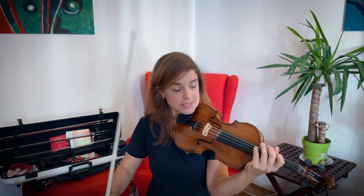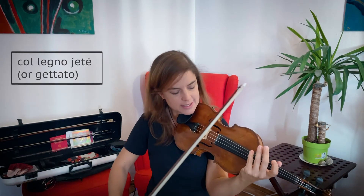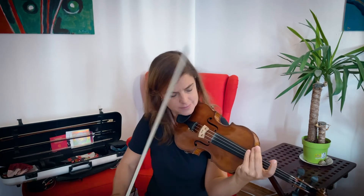For example, a quick throw onto the string sounds like this. On two strings, like this. Or muted.